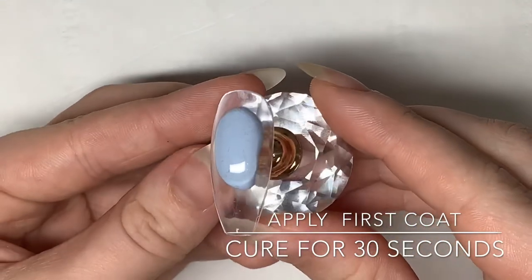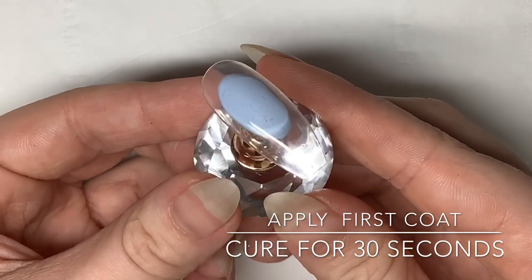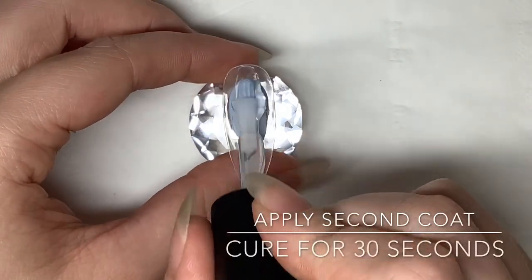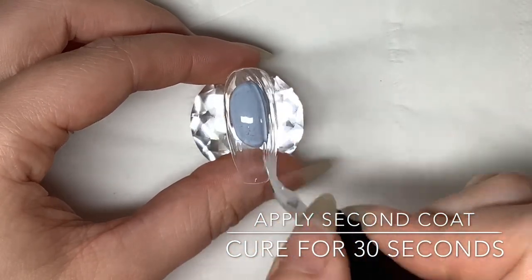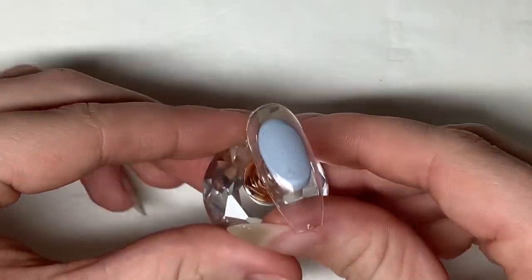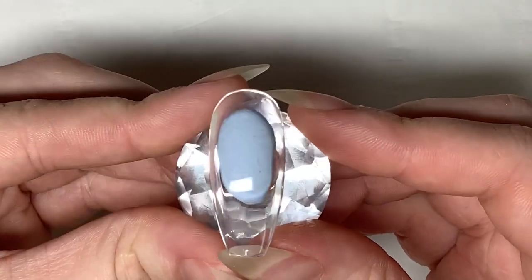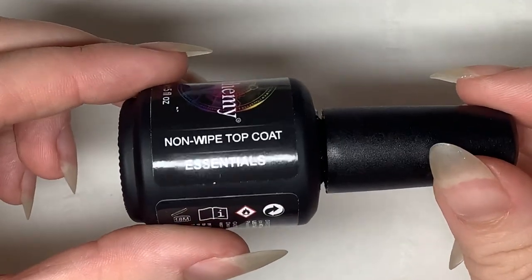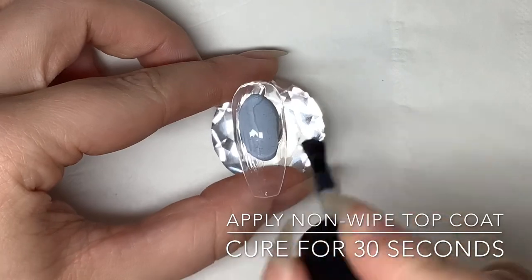I'm just going to pop it in the lamp for 30 seconds and then apply another coat. Look how clear it is — it is literally like glass. To encapsulate glitter, what I would do is place glitter into the uncured first layer before curing, then do a thin coat to make sure the glitter is all set, and then go back after that was cured and do one more layer to just cap the glitter in. As you can see, crystal clear is completely see-through, so it's perfect to encapsulate glitter into. I'm going to apply one layer of no-wipe top coat now and then cure it in the lamp again for 30 seconds.